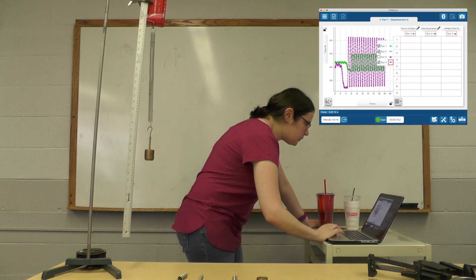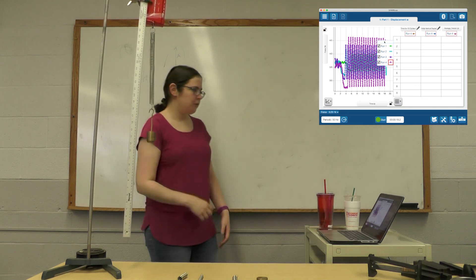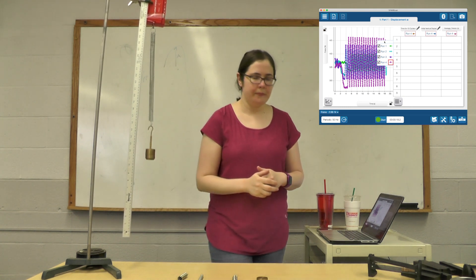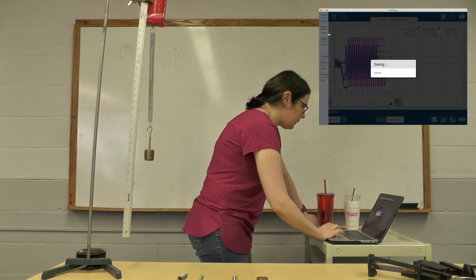Let's show all four runs together. There's definitely larger displacement — it looks like a jumble. Maybe the period is changing, maybe it's not — that's up to you to do that analysis. I'm going to save that part now.